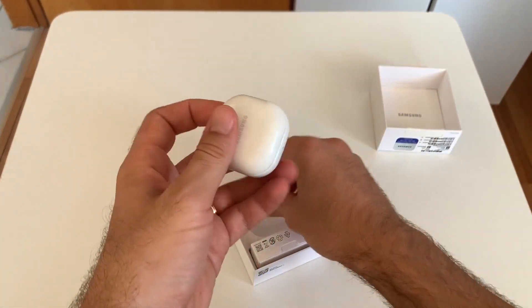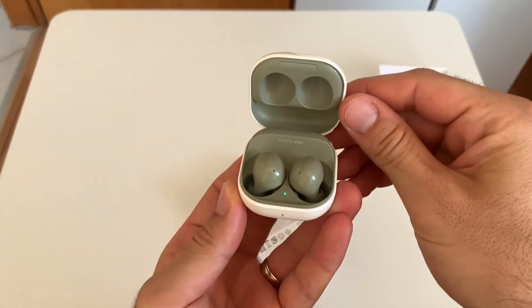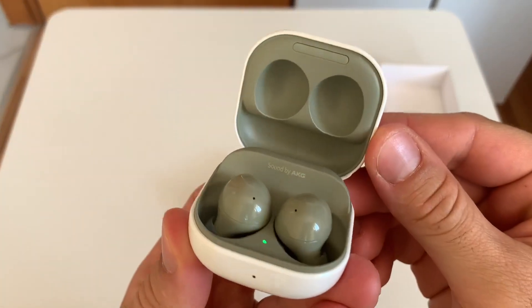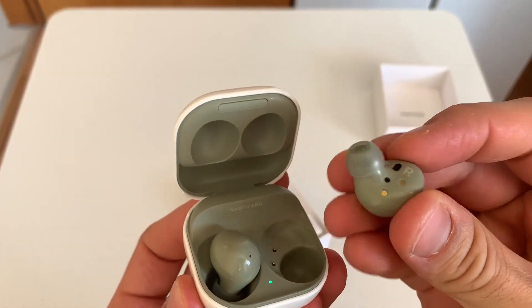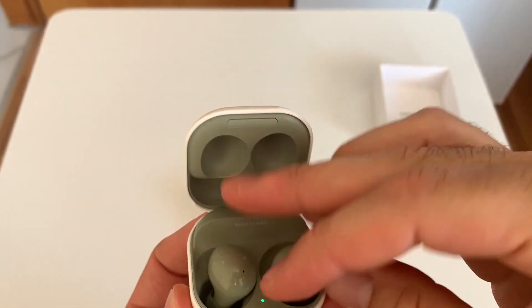As you can see, it has a very stylish design. I bought the olive green color, but if you wish, you can also get one of the graphite, lavender, and white color options.